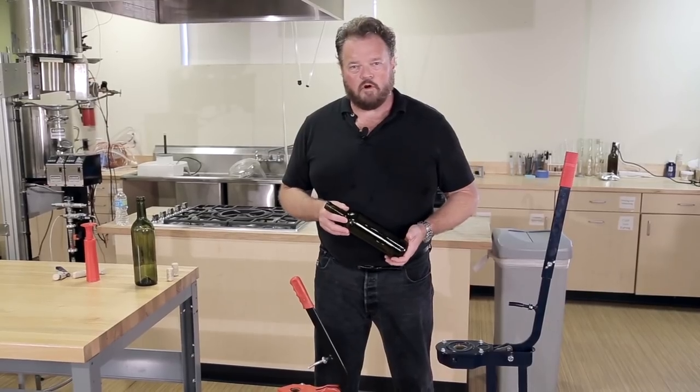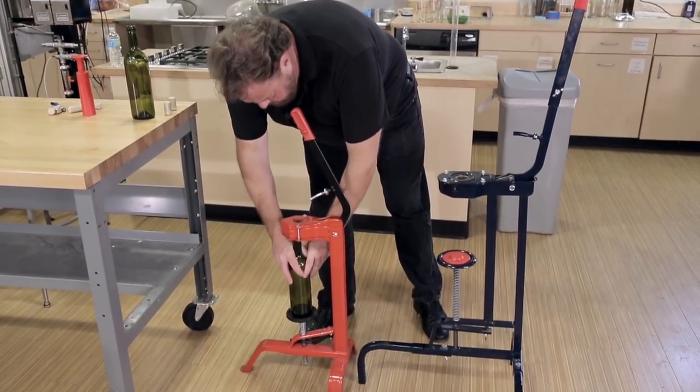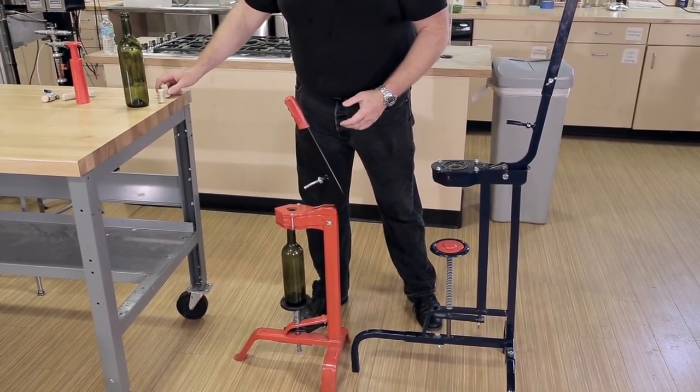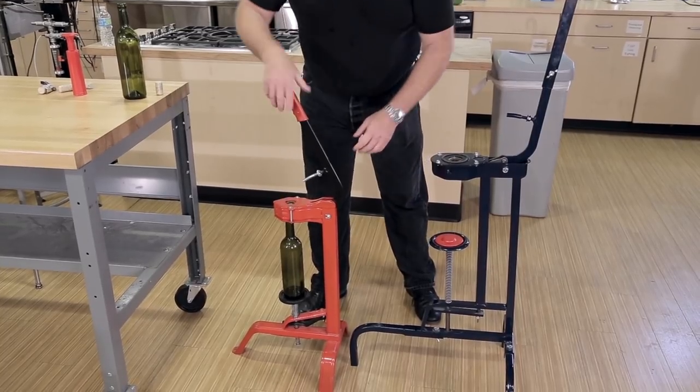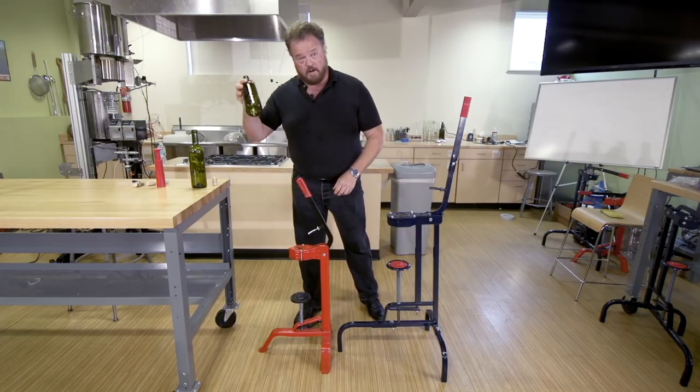Both models of corker operate in exactly the same way. You place your filled bottle of wine down under the platform support where it locks, put your cork into the irising jaws, and in it goes. Very nice.